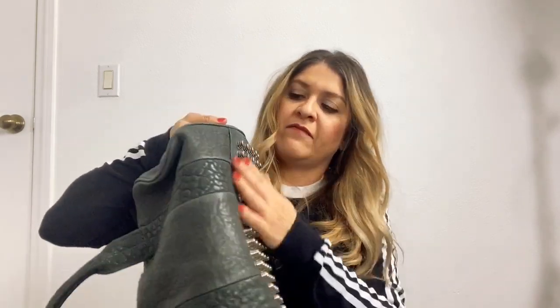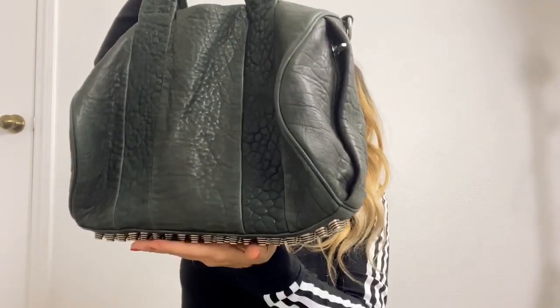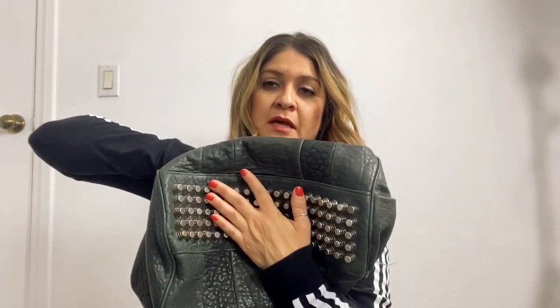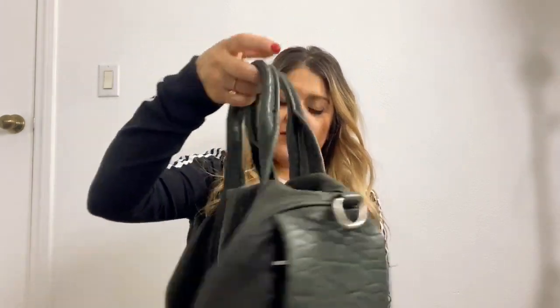I really like these studs — I feel like they make the entire bag, and they're actually the reason I got the bag. If you put it on the floor — I really try not to put my bags on the floor — but if you do, the studs here are able to keep it from getting damaged. Besides that, if you saw my other video, it's very easy to clean and maintain.